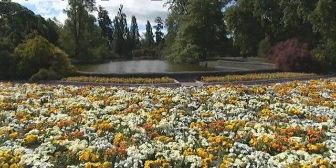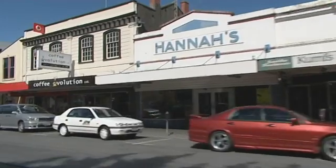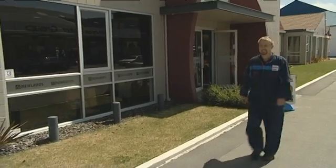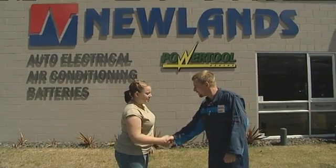Luckily for Danielle, right here in Ashburton is one of the country's busiest automotive electrical workshops. Here to show her around the job is Automotive Electrical Technician Mike Bright. Hi, I'm Danielle. Hi, I'm Mike. Are you interested in doing auto electrical work? Yes I am. Would you like to come inside and see what it's all about? Sure.